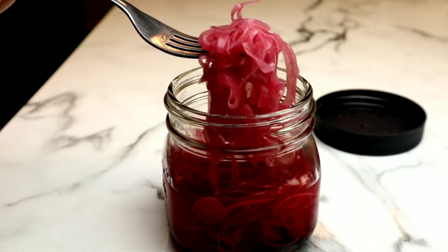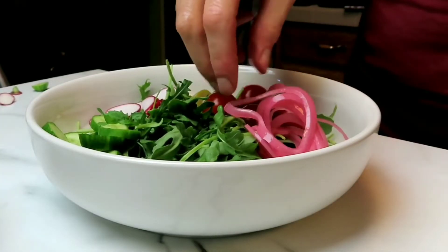Hey guys, it's Tara and welcome back to another video. Today we are making pickled red onions. I absolutely love pickled red onions thrown on top of a salad, in a sandwich, in tacos, in a gyro. Incredibly flavorful and delicious and you guys are going to absolutely love it.